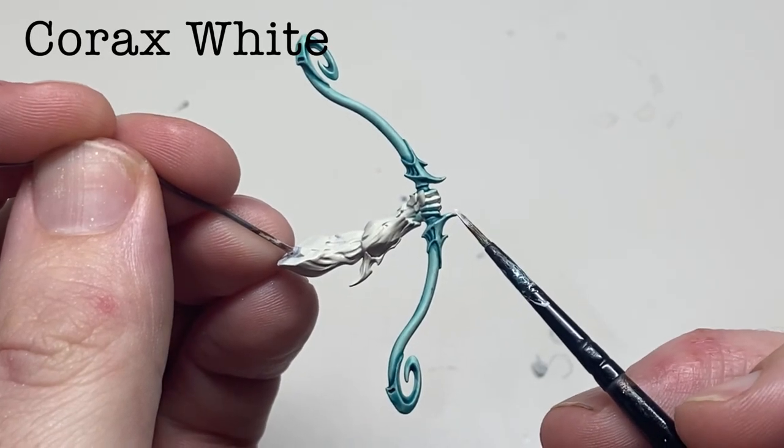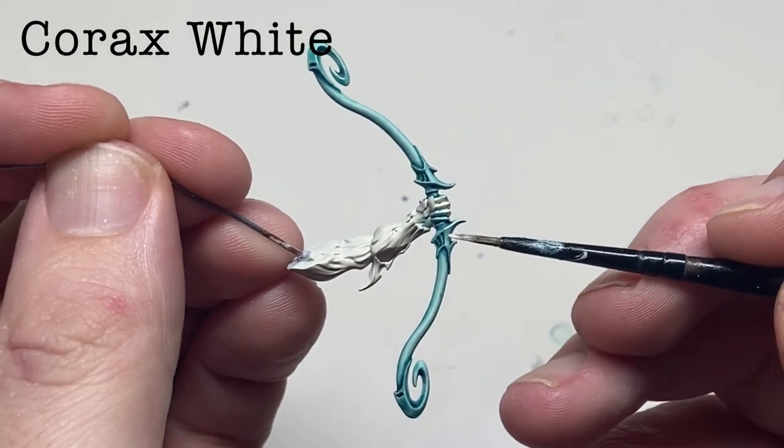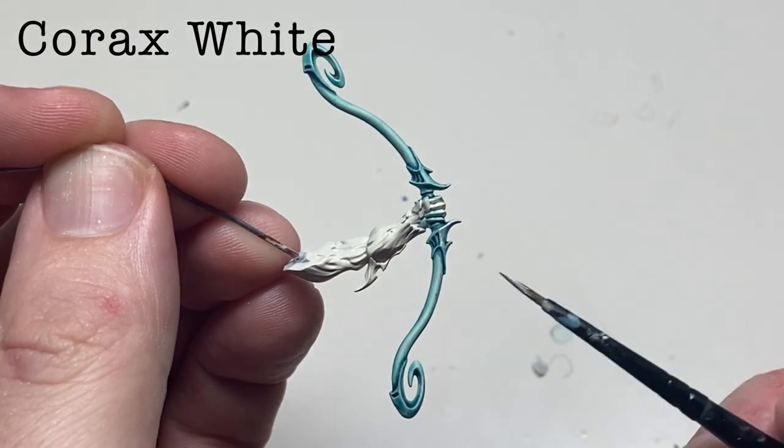Edge highlight the sharpest edges with Corax White. In addition, using thinned-down Corax White, highlight the softer areas — in this example, the arms of the bow.